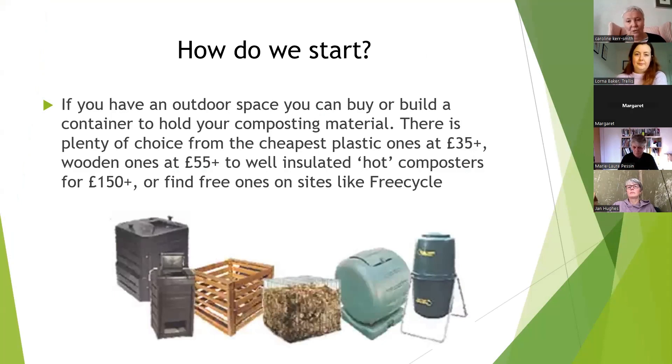But most of us are limited and we want to contain the materials. There are loads of choices. You've probably seen different sorts of plastic containers that you can buy. The cheapest ones are about £35. You can get very well-insulated ones called hot composters, which are more expensive at about £150. You can buy wooden ones that slot together for about £55, or you can build your own, or go on sites like Freecycle to find a free one.